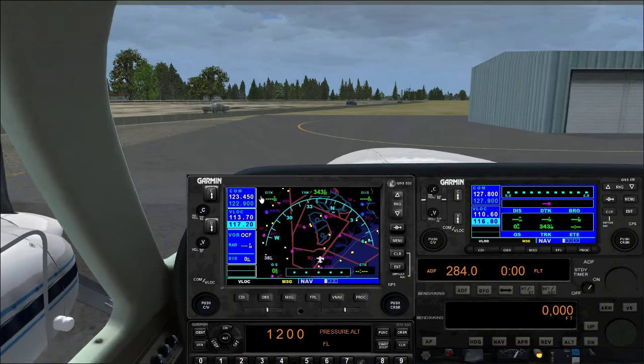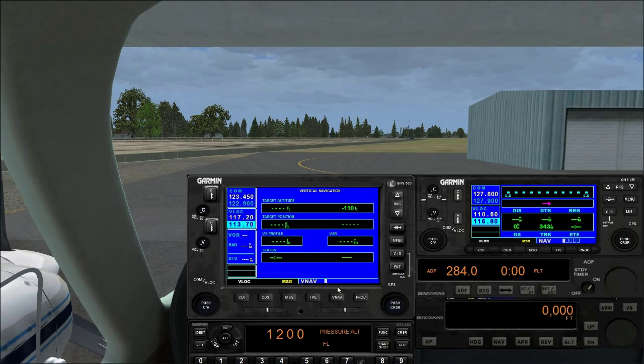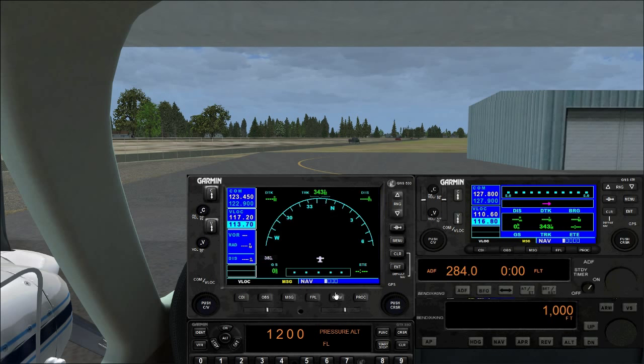On the 530 we have COM switch, NAV switch, GPS on/off, VOR ID, VOR name, radial, and DME. The CDI lets you switch between GPS and VLOC. OBS turns off automatic waypoint sequencing. Messages, flight plan. Unlike the default GPS, this one doesn't have terrain display, but it does have a VNAV page — a 'poor man's VNAV' that shows target altitude and rate of climb needed. It's not a true VNAV, but it shows your selected altitude and descent rate.